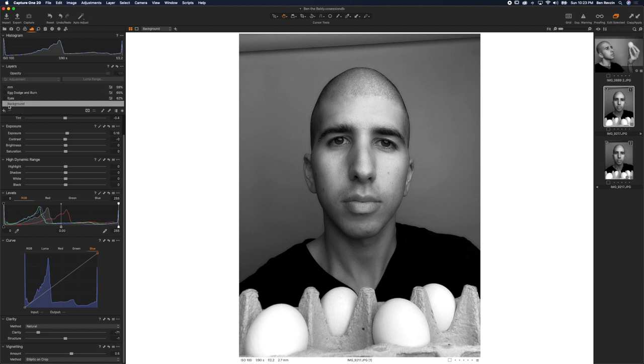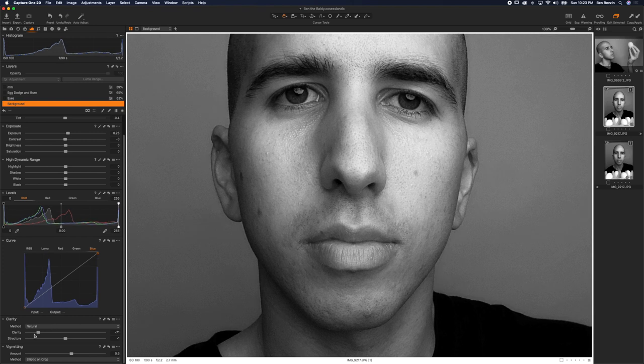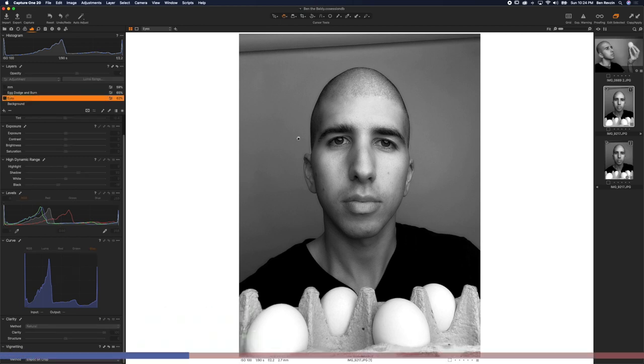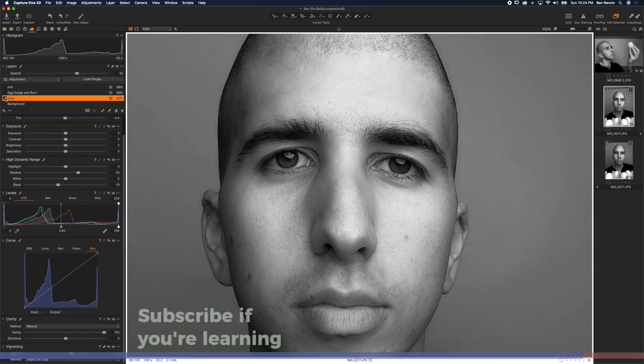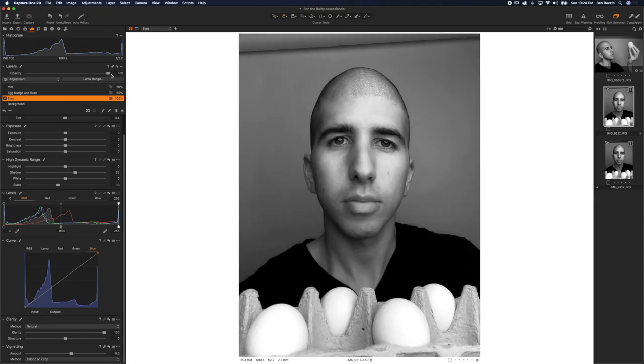I have several layers in Capture One. On the background layer, I adjusted the exposure a tiny bit to make the image brighter. Since it came out really sharp from the front-facing camera, there was a lot of grit in my skin, so I used the clarity slider to bring clarity down — that softened the image and made my skin look better, less artificial. Then I made a layer mask on my eyes and brought the clarity all the way up to 100, which added a ton of detail to my eyes. I also used the shadow slider in high dynamic range for more eye detail, then used layer opacity to control the strength and dial it back.